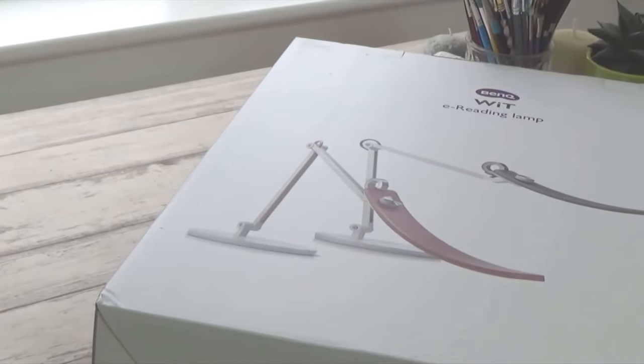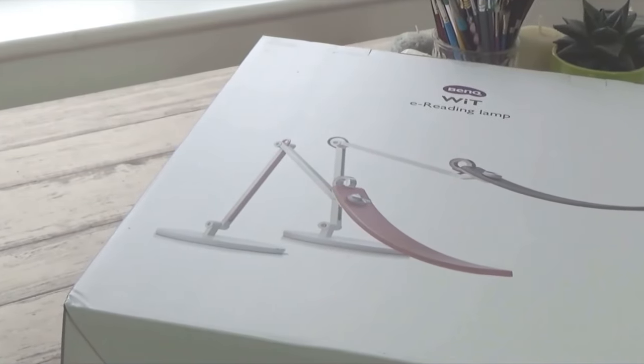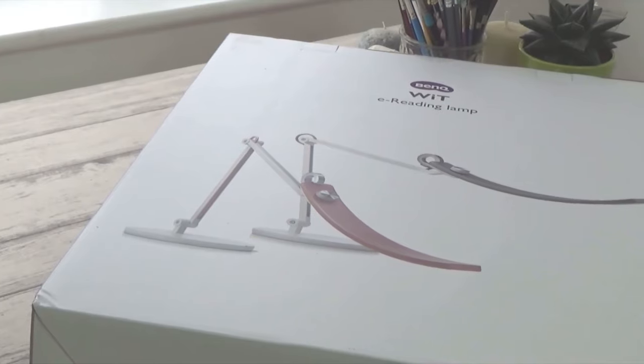Sure enough I got the lamp a few weeks later. I looked at it in the box and from the picture I thought, 'That looks cool.' It's pretty sleek, it's modern, and I like the look of it. It's got this really cool concave design. So I opened the box and started using it.